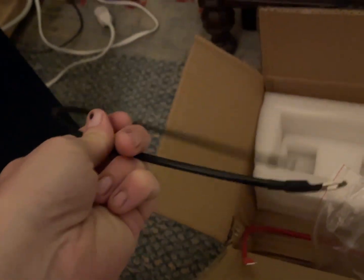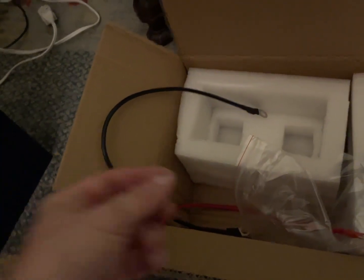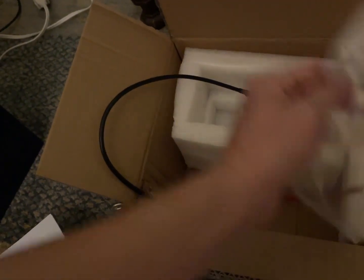It's kind of funny — because it's 48 volts, you don't need as thick of wires, so they don't come with as thick of wires. I was getting up to absurd thicknesses with many of my 12-volt systems.